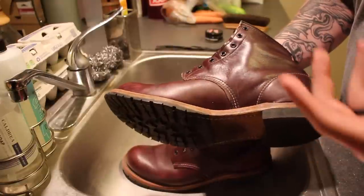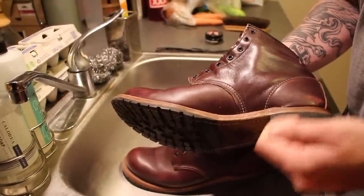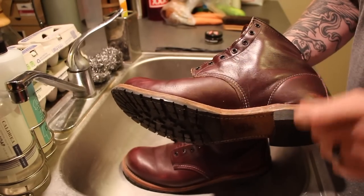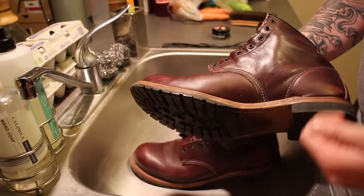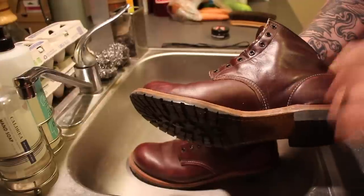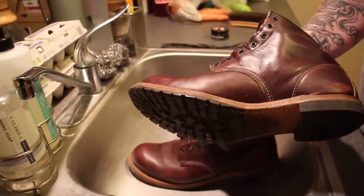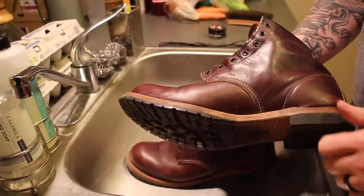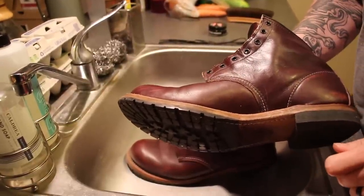In addition, we skipped the water step that we have done in past videos. You only need to use a rag and apply a damp rag with some water if you are removing dirt, mud, or something that you can't remove by simply brushing the shoe off. That is the only time you would want to use a damp rag or water on your boot. Otherwise, just brush it down and you are ready to oil or shoe cream if necessary.